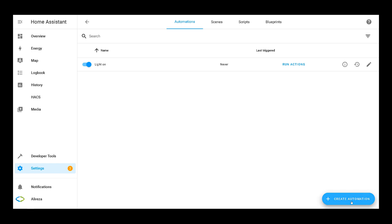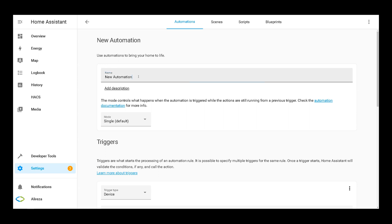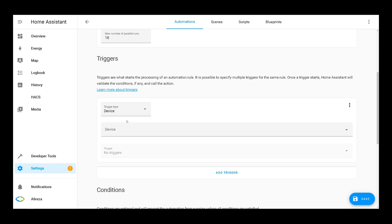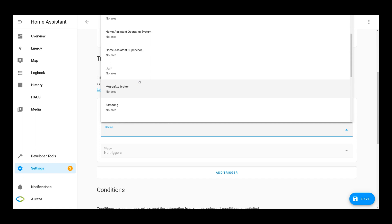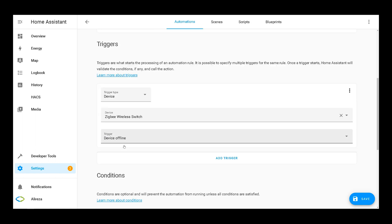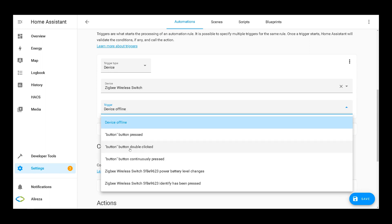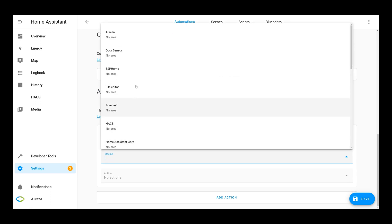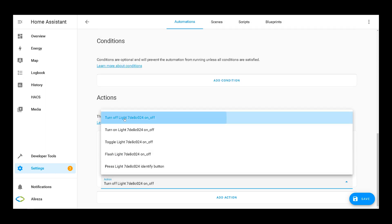Let's create another automation. Click Create Automation, select Start With an Empty Automation, and name it "light off". Mode is Parallel again. Trigger is Device — select the ZigBee wireless switch from the drop-down. This time the trigger is Button Double Clicked. We also see options like button continuously pressed and battery level changes. Select Button Double Clicked. In Actions, set action type to Device, select the light device, and choose Turn Off. Save.